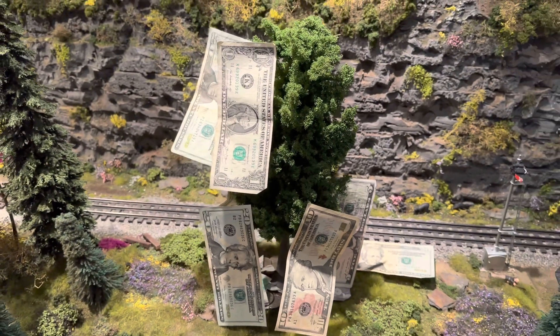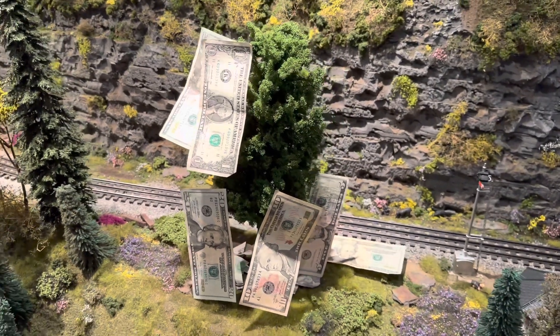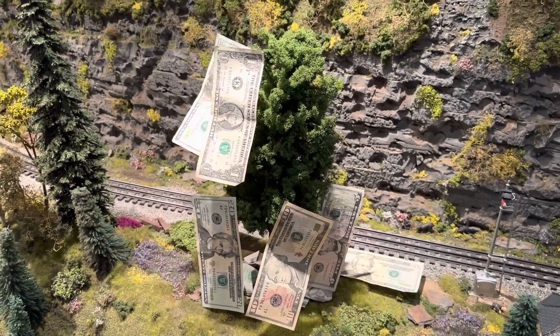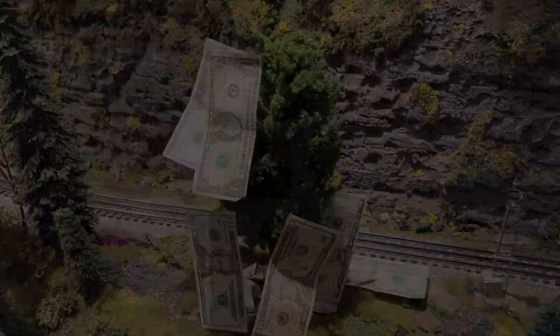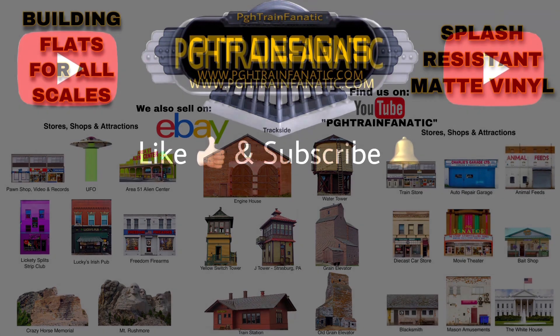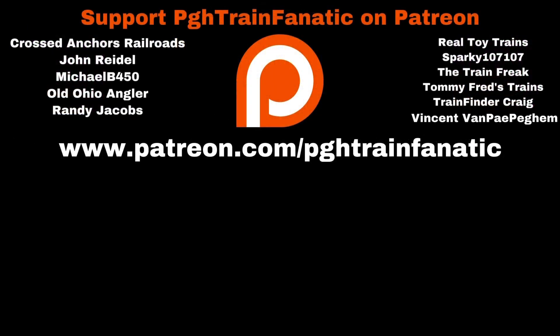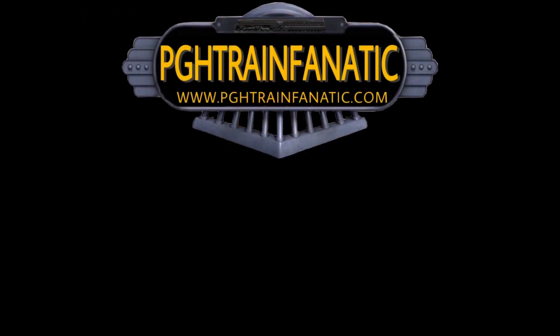I hope you guys can grow some money on your trees too. And as always, thanks for watching. I hope you enjoyed this how-to video. Good luck growing money on your trees — be sure to subscribe to our channel for more videos.